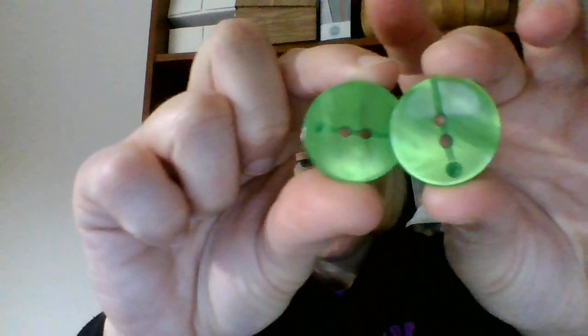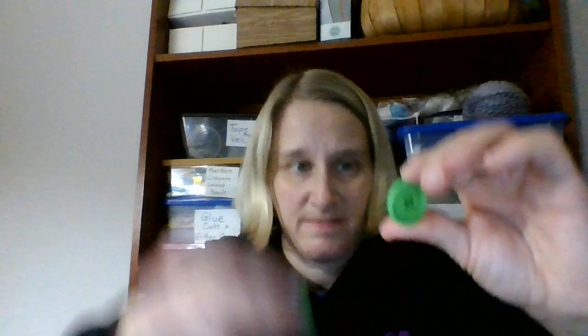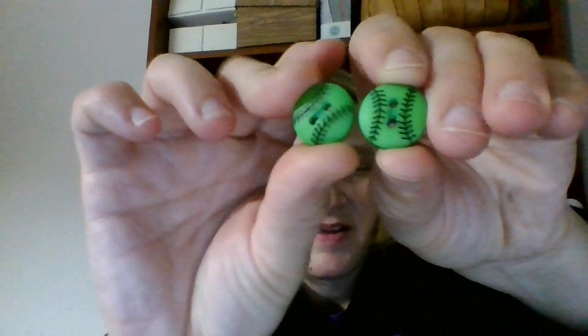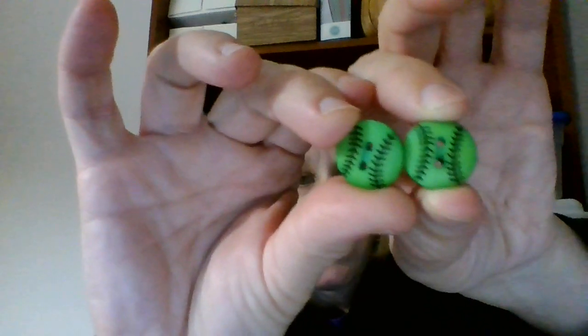Then there's this green set, which I thought were cool. I had three of these, which would look cute on a baby sweater. Oh my gosh, look — they're like little baseballs, and there's two of them. How cute would that be for a baby project, like a little embellishment?